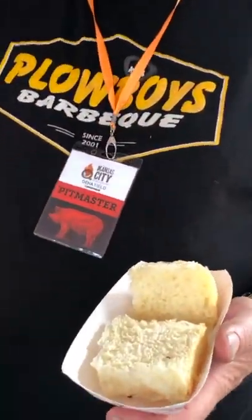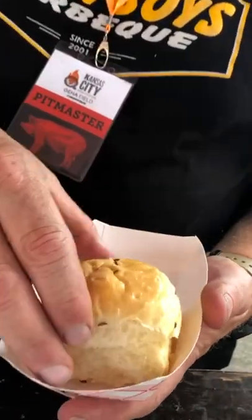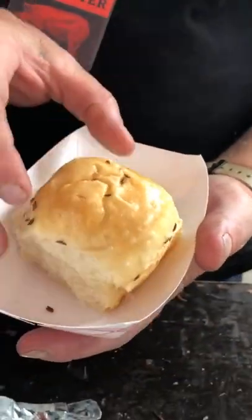Alright, so tell me about this sandwich. So, this sandwich is a bison on wek. It's our riff on the world famous sandwich in Buffalo, New York — the beef on wek, which is a typical wek roll, like you see it's served here. It's a soft, cushioned egg roll with caraway seeds and salt on top.